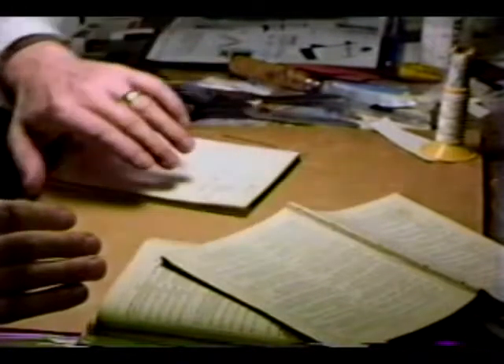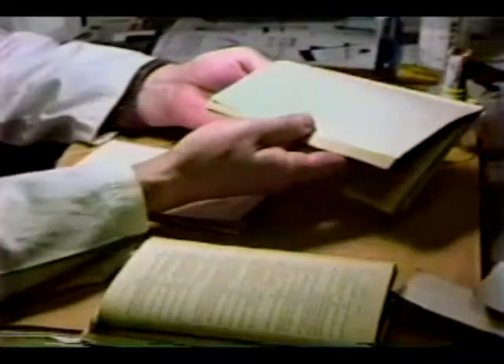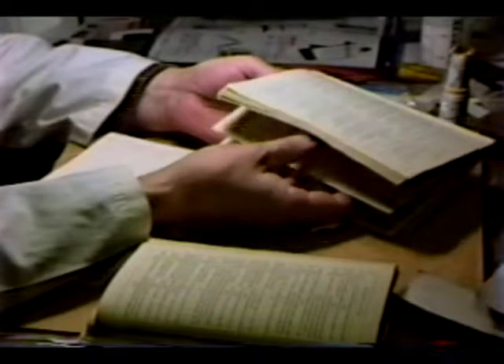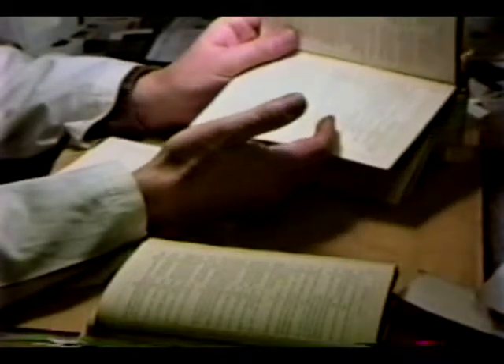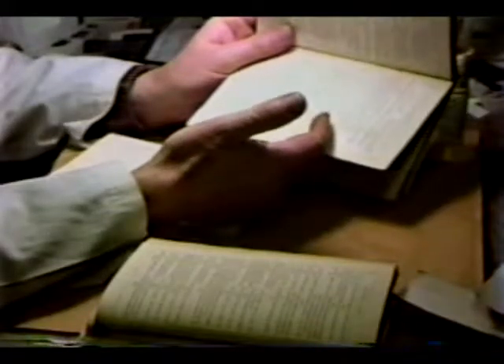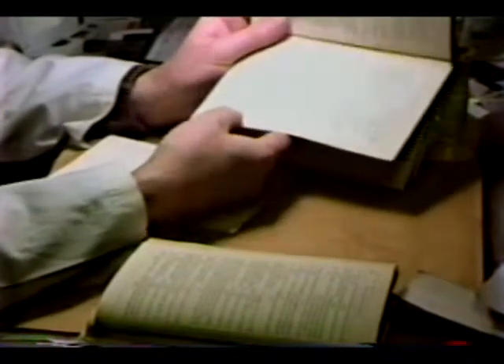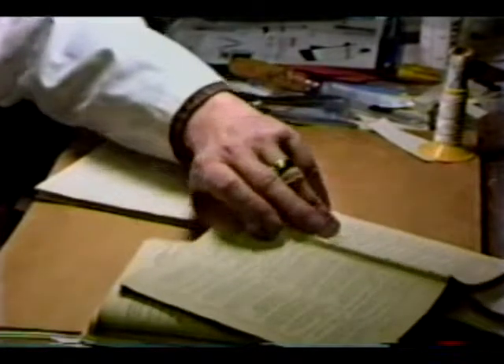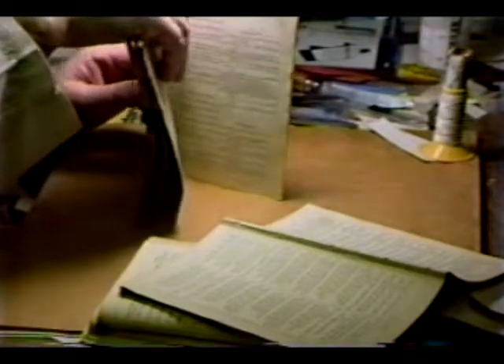We are double-checking now. We're at page 16. See how the signatures naturally divide — here is signature mark C. Our first signature actually comprises one double-page signature attached to the second signature, so this first signature represents A and B. There's page 17, signature C. This may sound very picky and obvious, but sooner or later you will miss a signature or put it in the wrong order sequence. The more you double-check, the less likely that's going to happen.